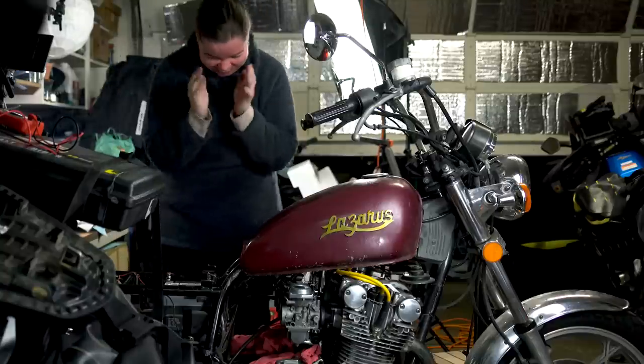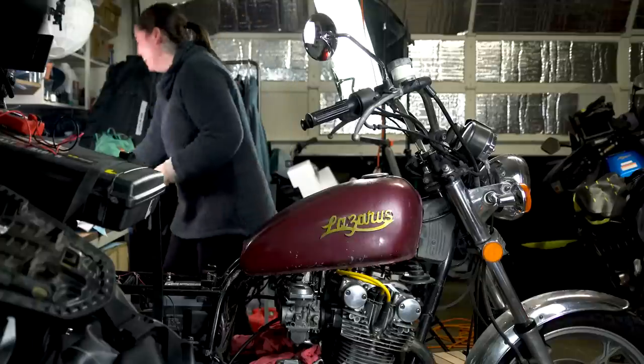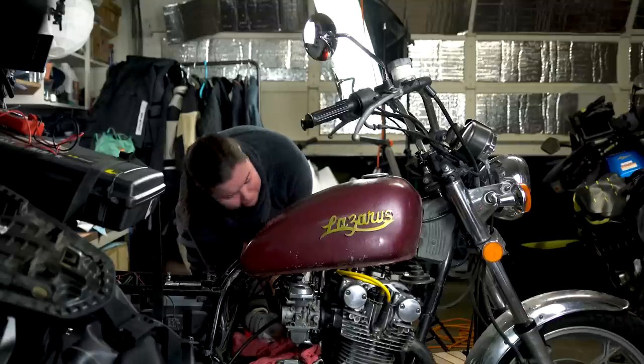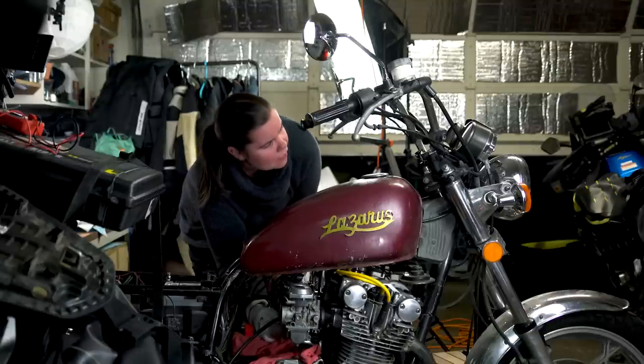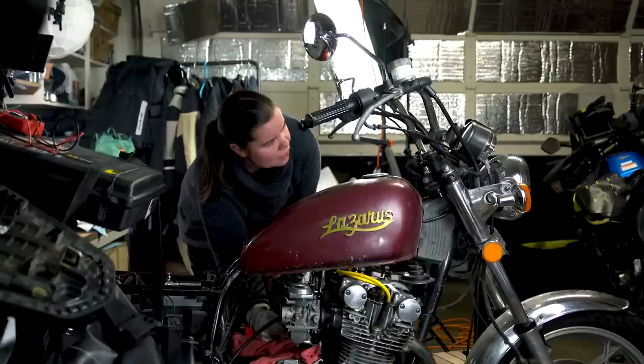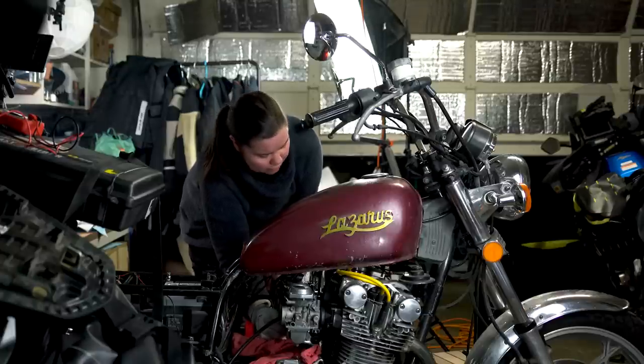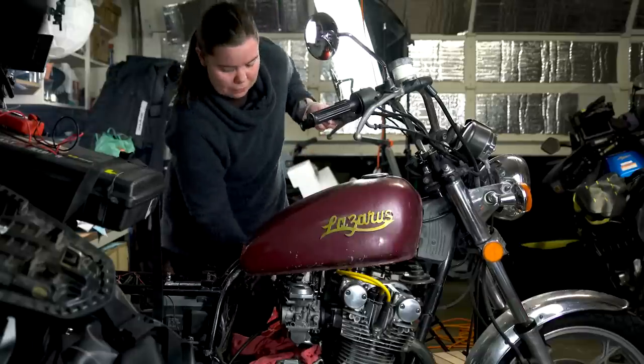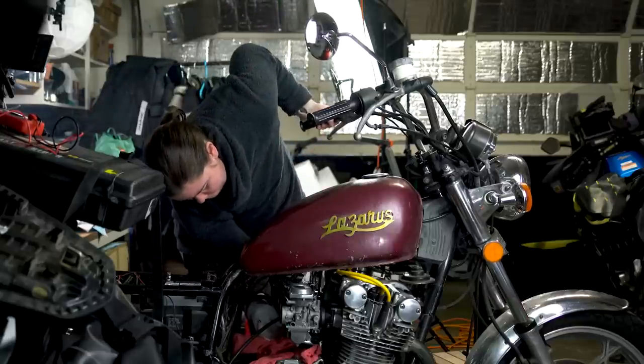Unfortunately, my moment of elation was short-lived as I investigated a backfire in carb number four. I'm gonna call this project a win because we did get Lazarus running — maybe not properly, but we did get her to run, which is more than I could have said a few weeks ago when I started this project.